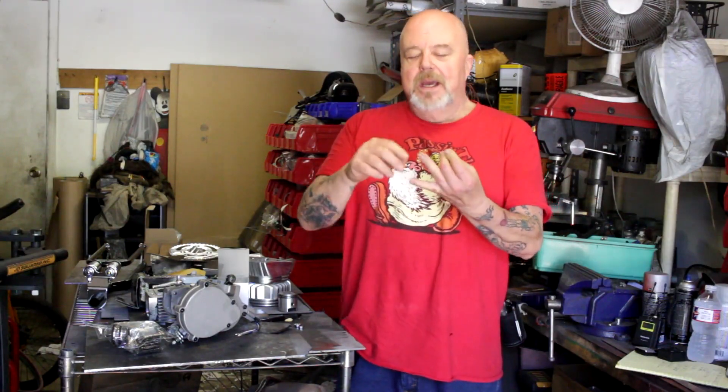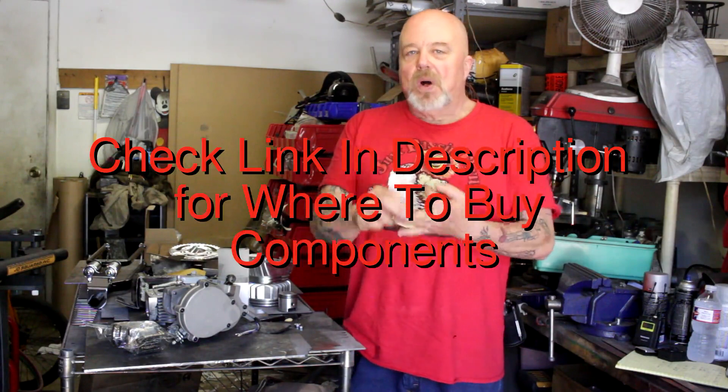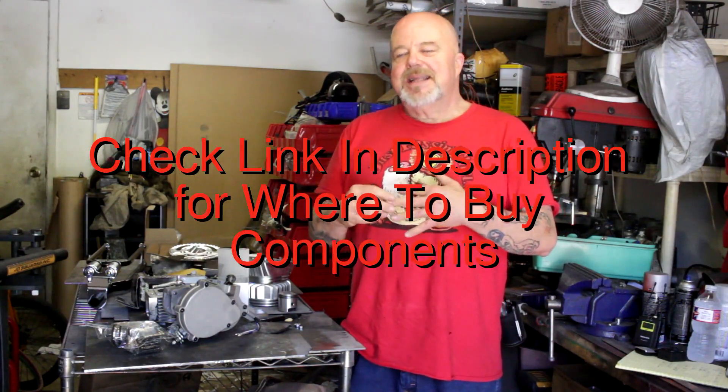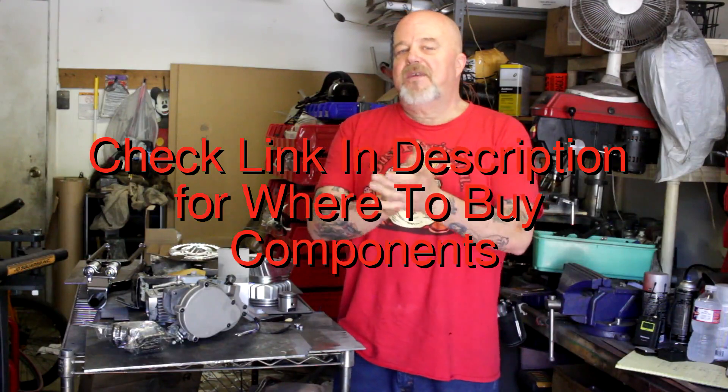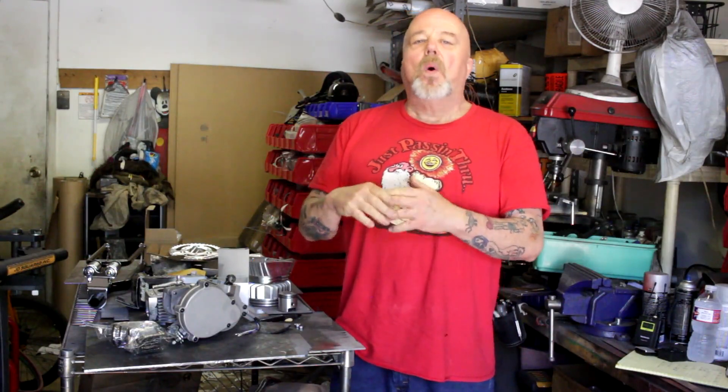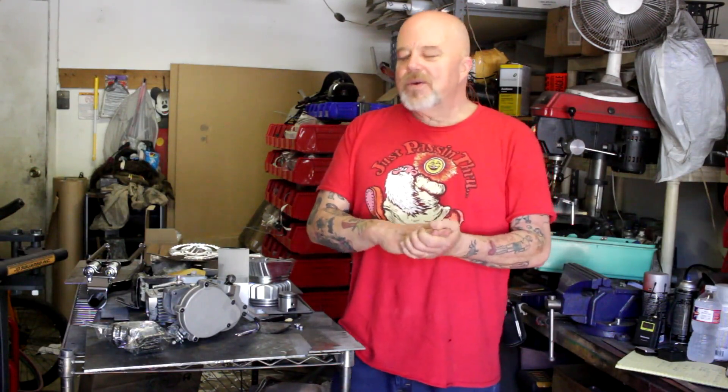I'm going to show you how you can build a really nice, reliable two-stroke bike without using specialized tools. The goal of this bike is to give you a well-performing, reliable, bolt-together bike that has some upgrades on it. Some of these components you might be able to fabricate yourself if you want, or you can purchase these here. The upgrades are going to be fairly simple over the standard.